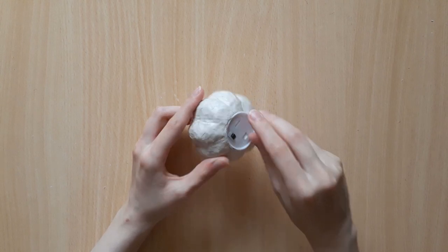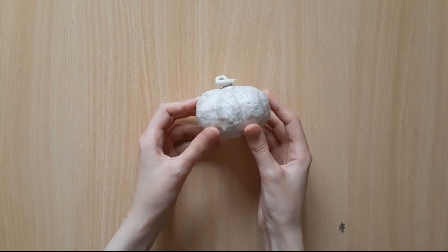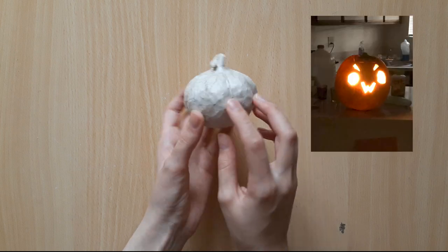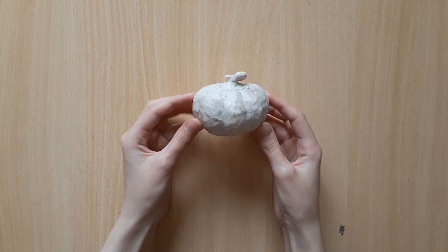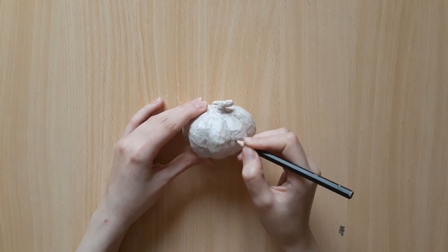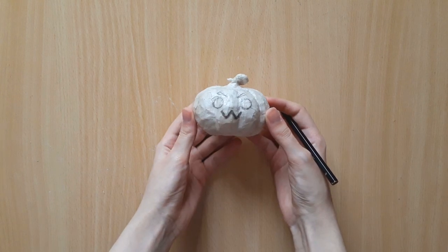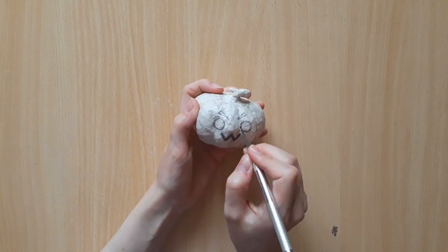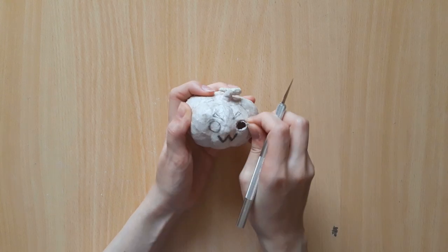Put the candle inside the hole just to check if it's the right size, and trim it a bit more if it needs any adjustments. Next is to draw the face — you can do any design you like. I've chosen a very spooky face. First choose the better side of your pumpkin where you want the face to be, then draw your design on with a pencil. Next, cut out this design — I recommend using an exacto knife if you have one, but a regular cutter and scissors will do just fine.